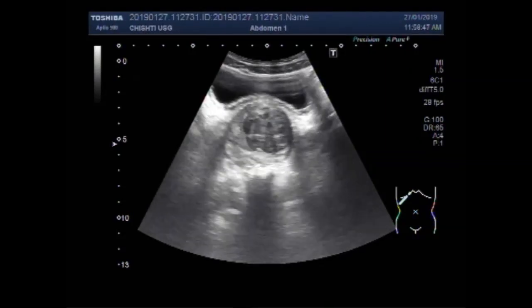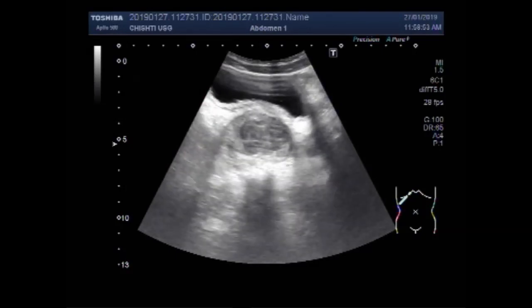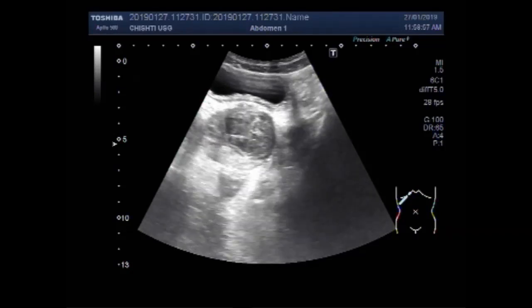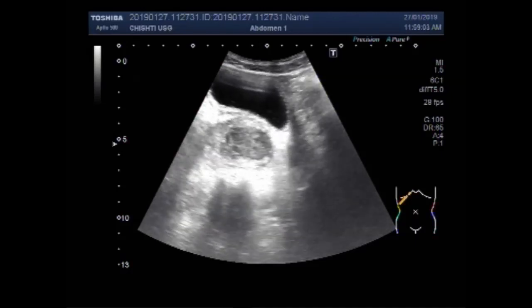Dear viewers, I hope you are all fine. This ultrasound video shows enlarged prostate with the mass in its interior, in the upper and lateral portion of the prostate.